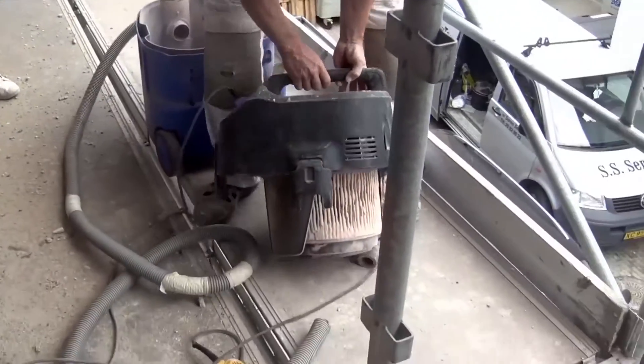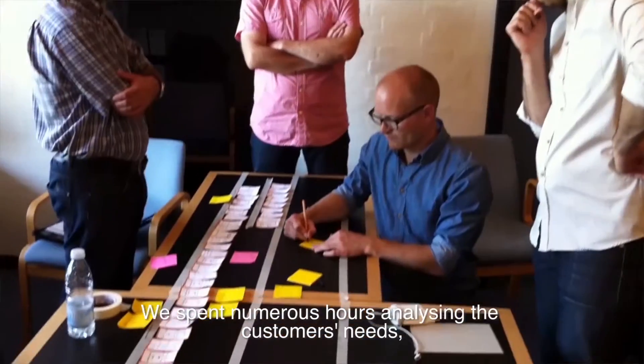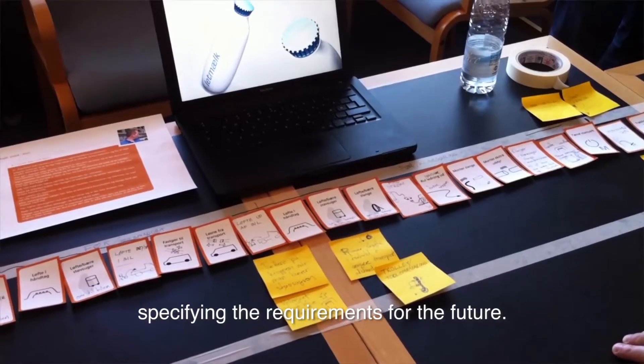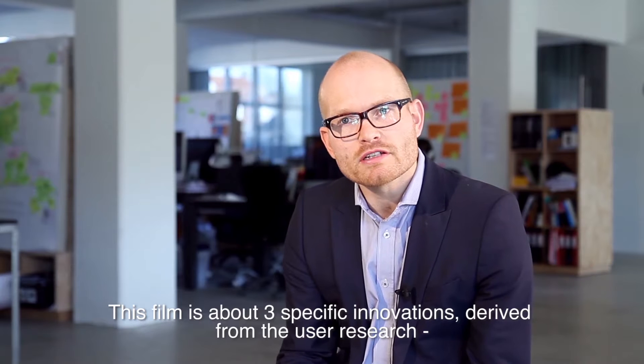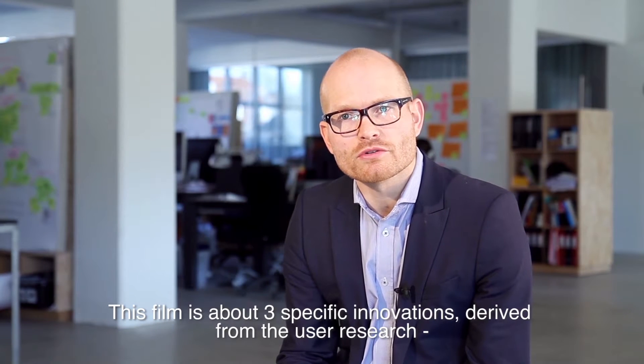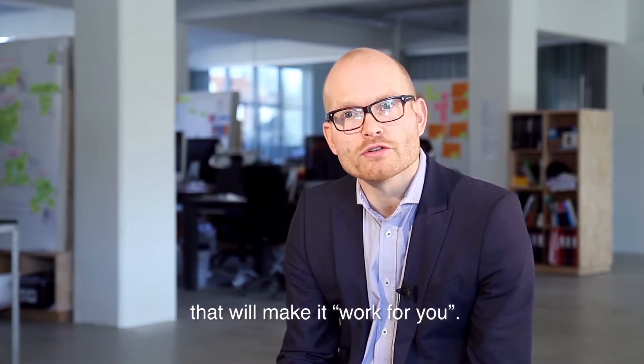We spent numerous hours analyzing the customer needs and specifying the requirements for the future. This film is about three specific innovations derived from the user research that will make it work for you.